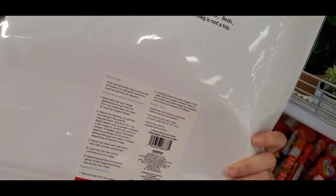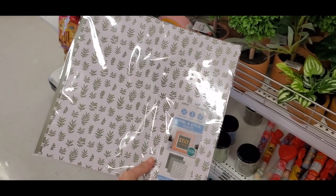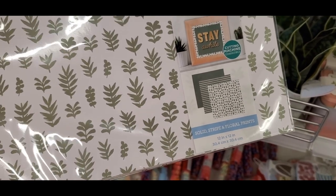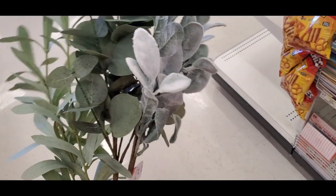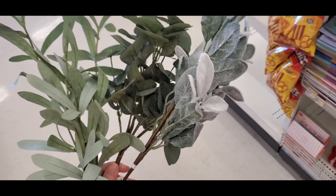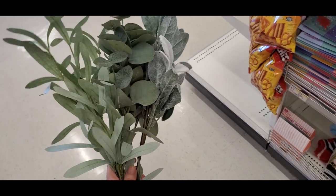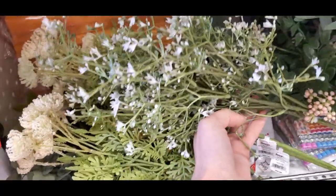They have these three-packs of vinyl — you can use these for a bunch of different things, including with a vinyl cutting machine. You get three pieces, so it's a dollar a piece. They also had a pack with greens and leaves. And then they had these fake plants, which were really nice quality — a couple of different varieties. These were three dollars a piece.